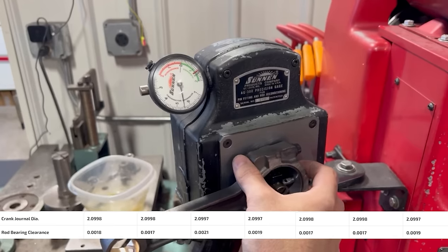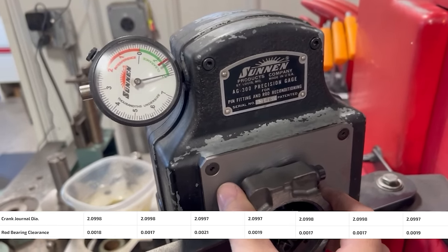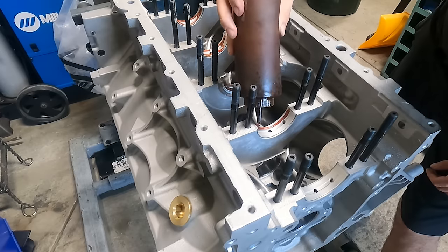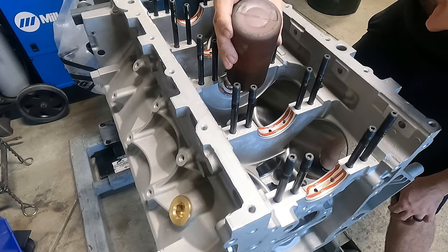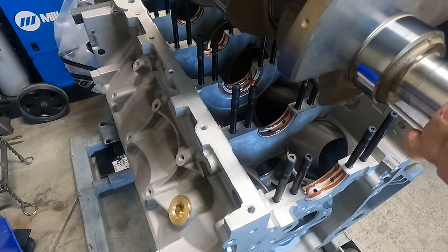Running a set of one thousandths undersized rod bearings put me between 1.7 and 2.1 thousandths clearance on all eight rods, which is on the border of the tight side of where I wanted to be, but standard bearings opened it up farther than I wanted to see. Knowing that all of our crankshaft bearing clearances were within our determined tolerance for this application, it was time to move forward with getting the crankshaft installed in the block.